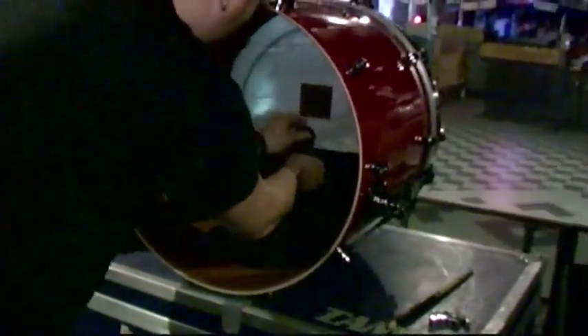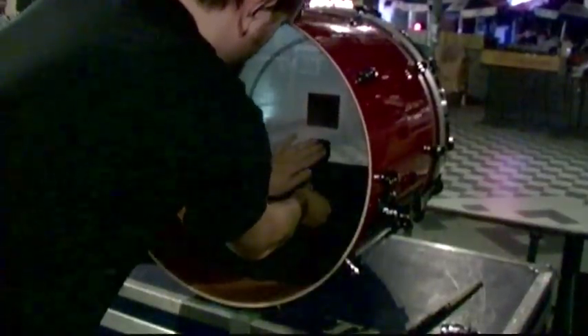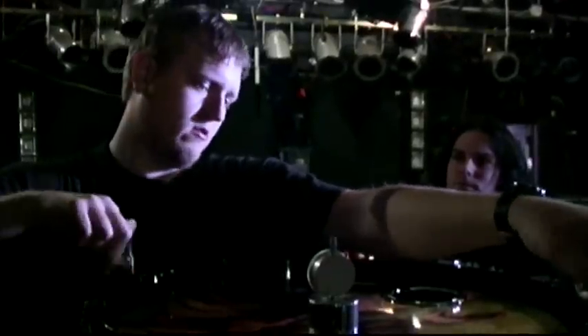And the snare — crank the hell out of it. He's got a couple of muffled pads in the kicks. He uses two in each one, just kept felted into the bottom of the kick and as close to the head as possible. The toms are all open.